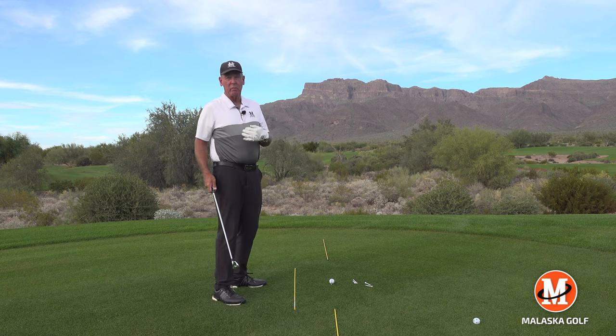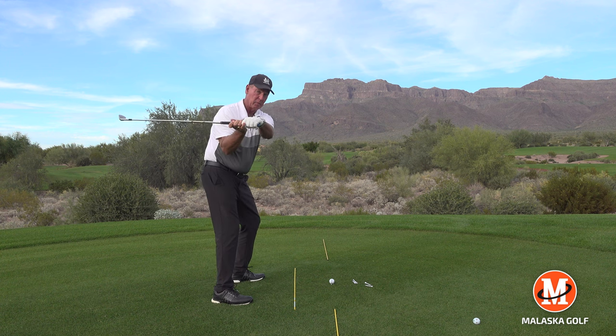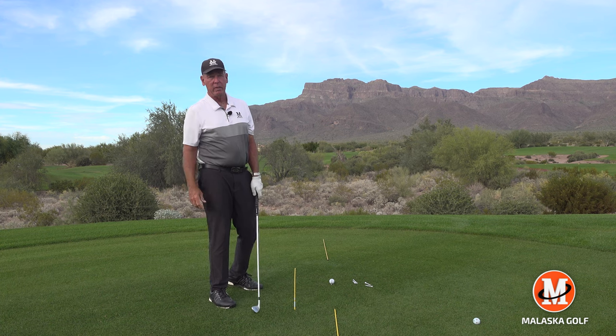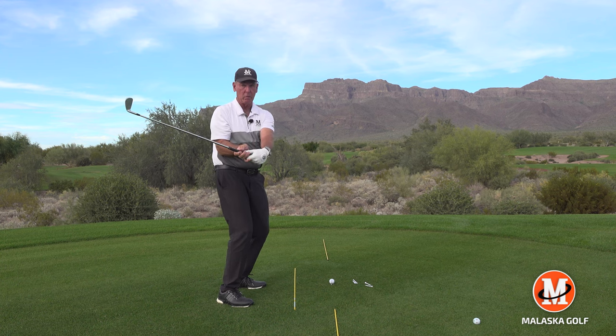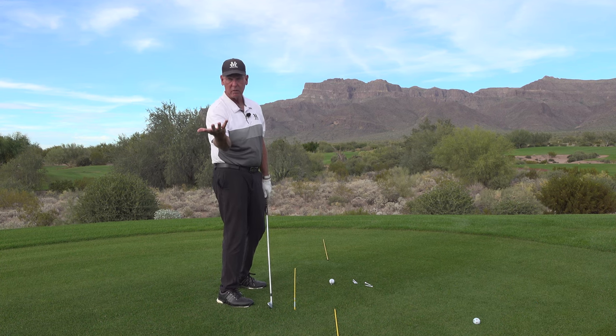Here's what you got to be careful with, relative to me. I tried for a long time to get up here and then let the club do that and twist. I wasn't good enough to figure out how to make that work under pressure. And now the ones that are teaching that not only want this, but they want you to bow your left wrist at the same time so the face doesn't get too far open, because this hand goes this way.